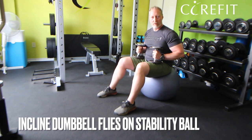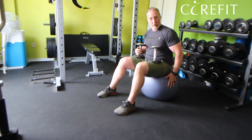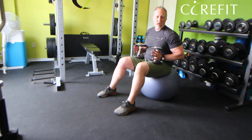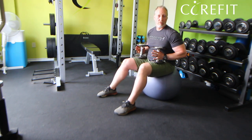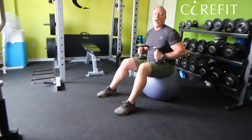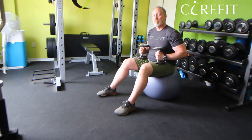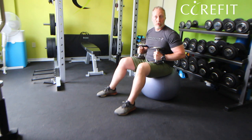For the incline dumbbell flies, we'll need a pair of dumbbells as well as a stability ball. If you're average height — I would say 5'5 to 6 foot, maybe 5'4 or 5'3 for ladies — probably a 65cm ball will be perfect.